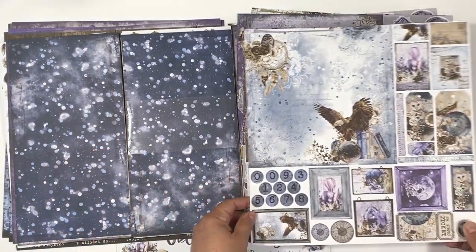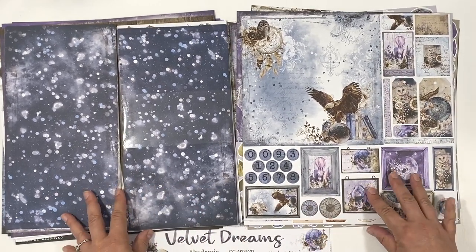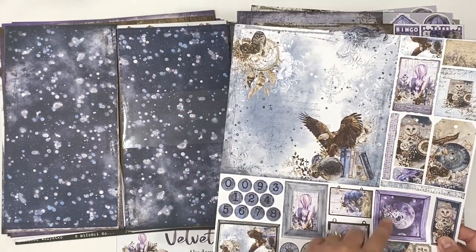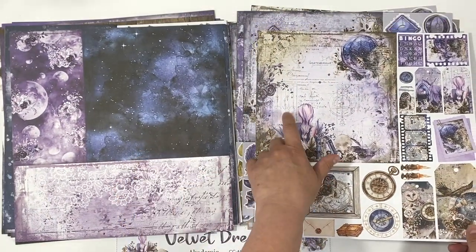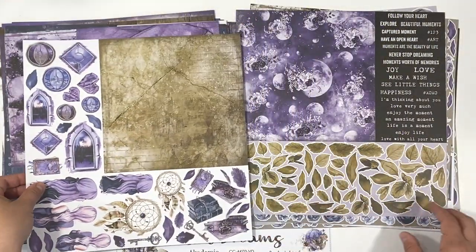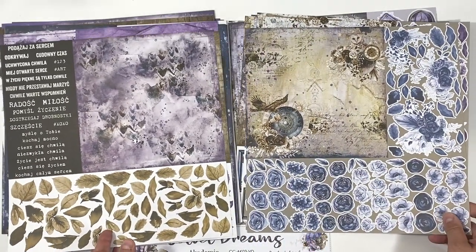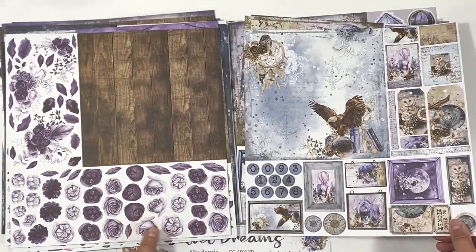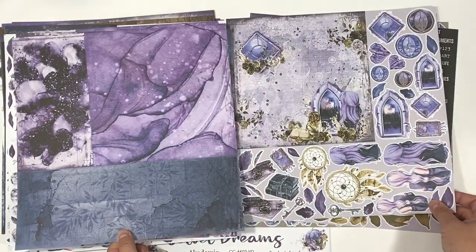Then here are some unique elements because these are sort of junk journal elements and extras to cut as well. But you also get an 8 by 8 set that is included — you just have to manually cut it out. So you have an 8 by 8 set in with your 12 by 12 papers, plus all these extras, plus all these double-sided images, plus all these quotes.